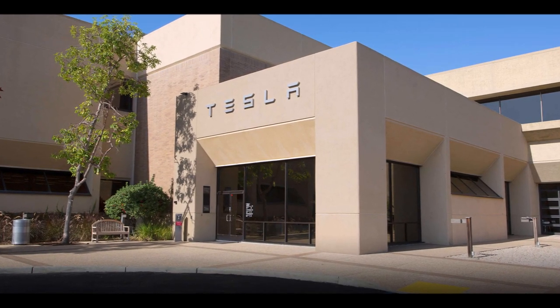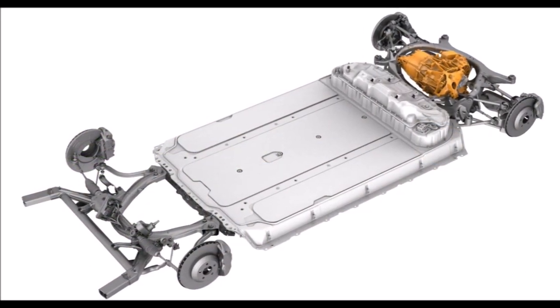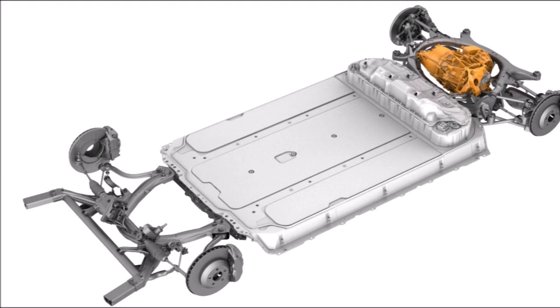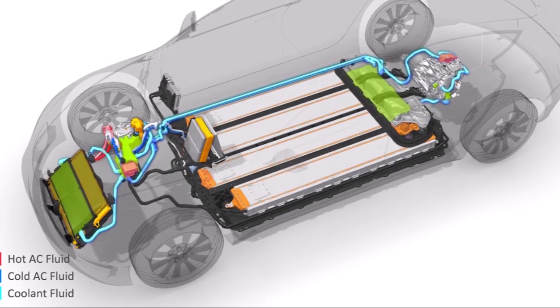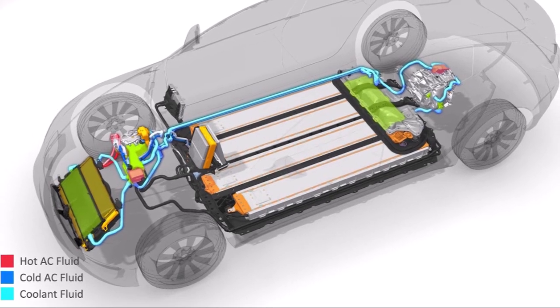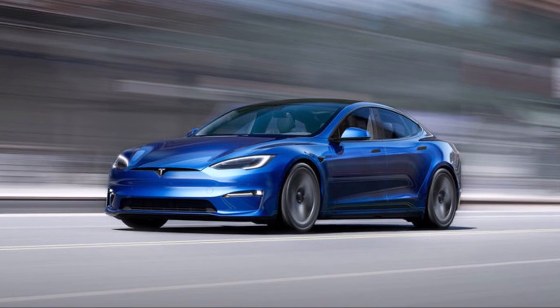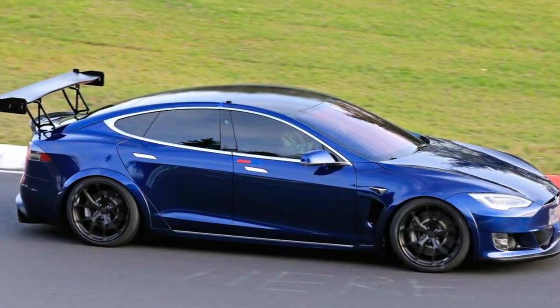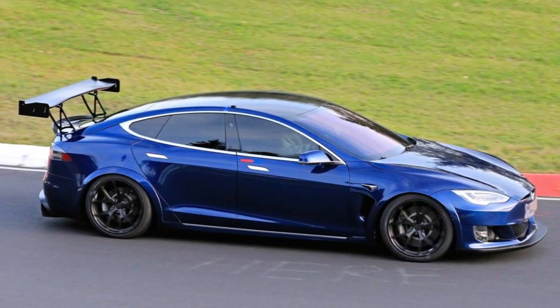A genius system that was only one part of establishing Tesla's image as a hardcore engineering company among automotive engineers — and this is also how you attract good engineers to join your company. For later models Tesla learned that they wouldn't need such a complex system and changed to a more cost-efficient cooling system with a center cooling package and only one air flap. From what we can see so far, it looks like they changed that center cooling package on the 2021 Model S as well. It makes sense from a cost point of view, and if it does the job, why keep the complex system.